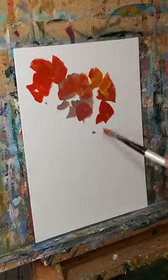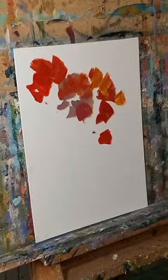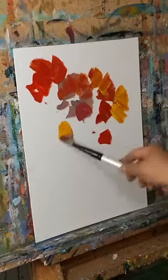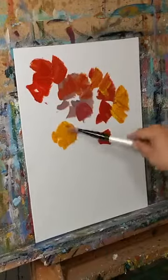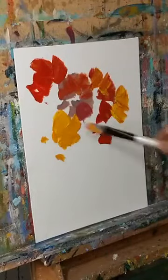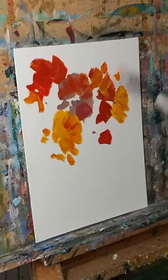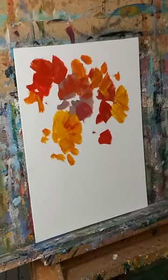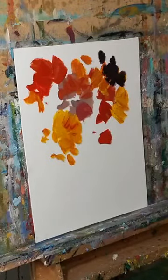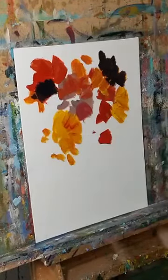I start with this type of brushwork sometimes, and this is one of those times. Notice today I didn't draw anything — I didn't create any line work. Sometimes I just like to go ahead and start that way.